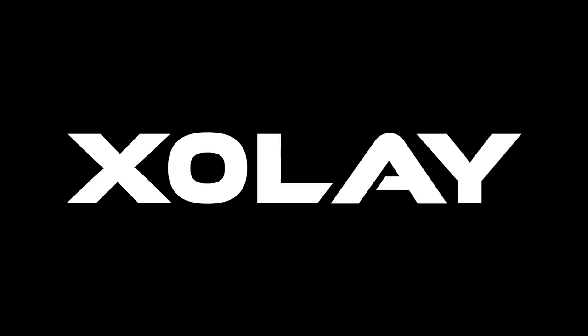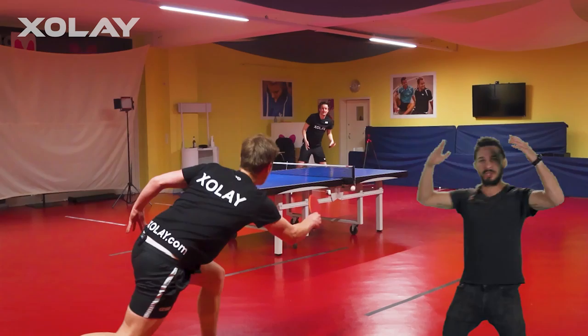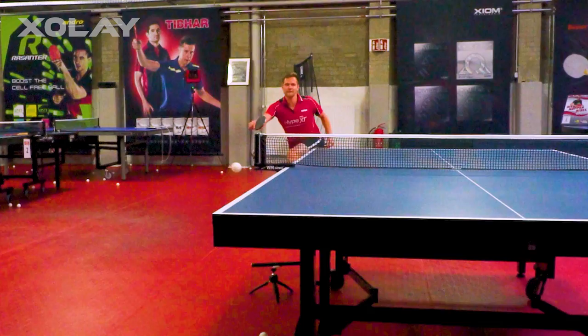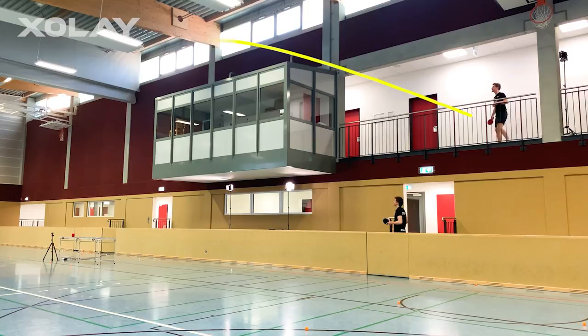First, focus on trick shots — the more difficult the better. If you just see the slightest chance of doing a special shot, do it. Be creative and try to pull off every single chance you get. Stop wasting any time with all sorts of training and make sure that every single time you play table tennis you do nothing more but refine your trick shots. You get a bonus point if it's super showy and fancy and has no real practical reason at all.